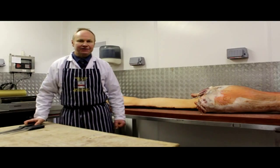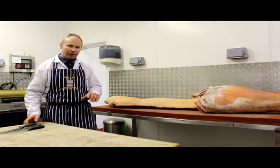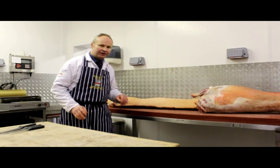Hello, I'm Callum Edge from Edge and Sons and today we're going to show you a couple of the bits that we actually do on our masterclass here, which we run every Monday.